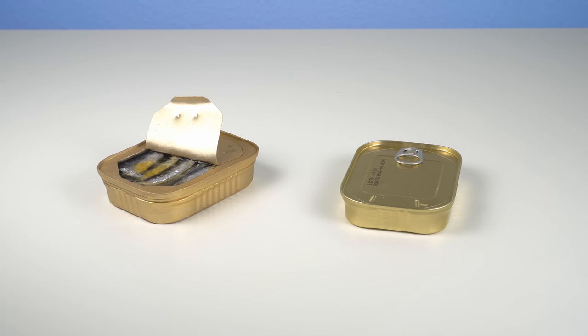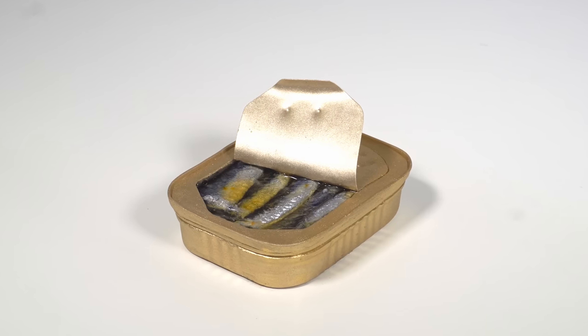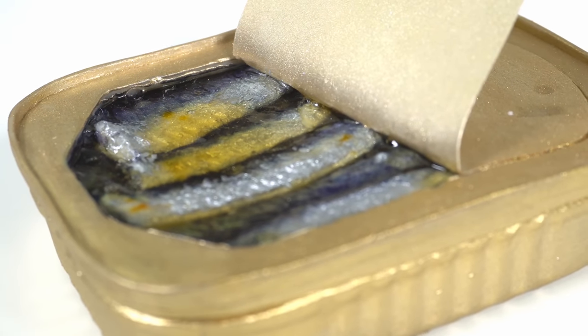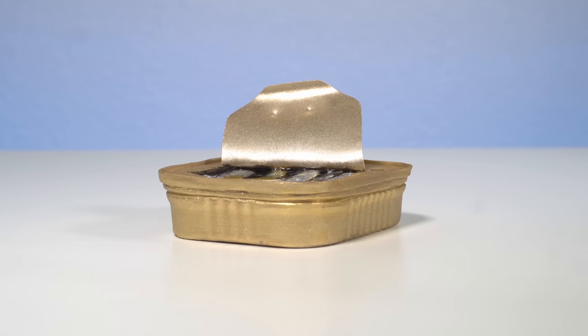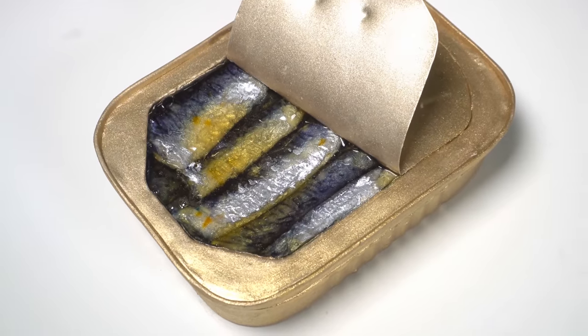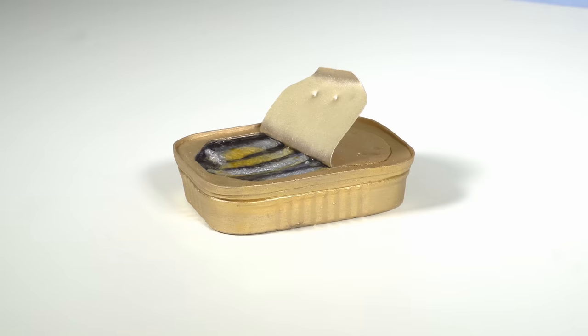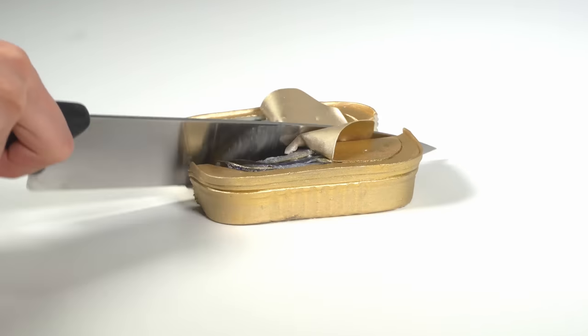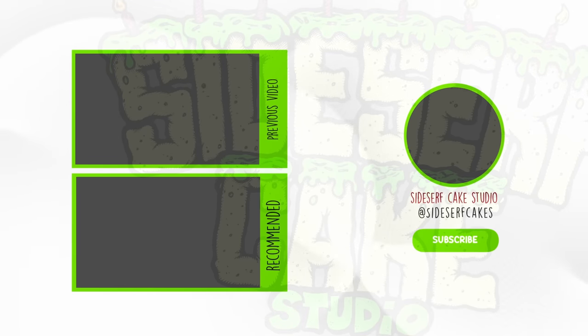And there you have it — a canned sardines cake. Something's fishy about these sardines. That was a bad joke. I really like the way this turned out, and I hope you guys do too. If you like this video and this cake, please give it a like. And if you haven't subscribed yet, subscribe now — I put out a brand new cake every week. Alright, let's cut the cake. I'll see you guys next week for another cake. Bye!